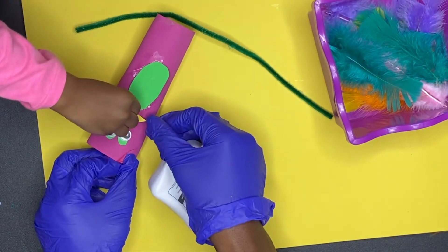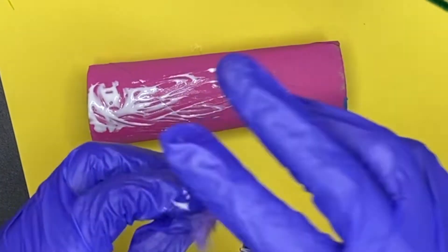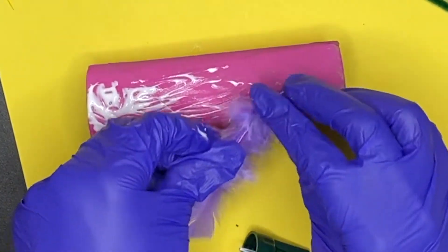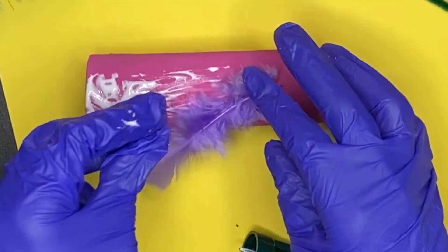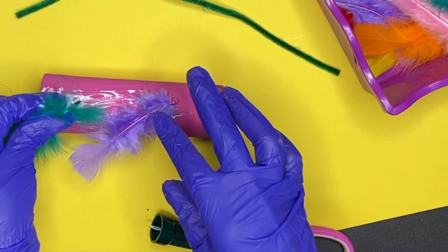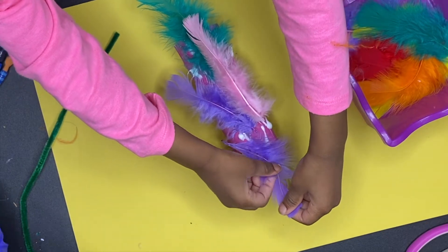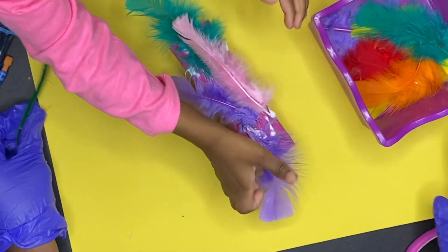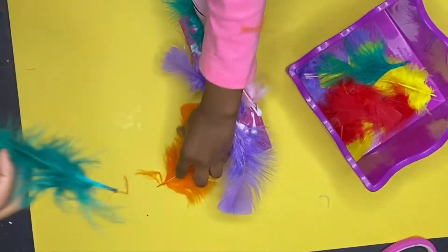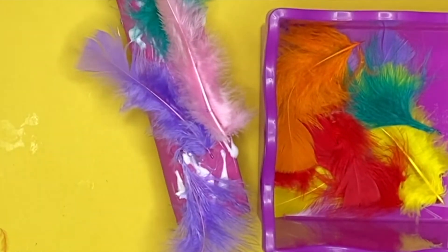She wanted to do the beak one way but I was like, nah, that looks like a chicken — let's do it downward. So we actually turned it downward. And then the last thing you want to do is put some feathers on the back, and that's pretty much it. Oh, one more thing — I did put some legs on our parrot because we had some pipe cleaners around the house, so that worked out and you'll see that a little later.